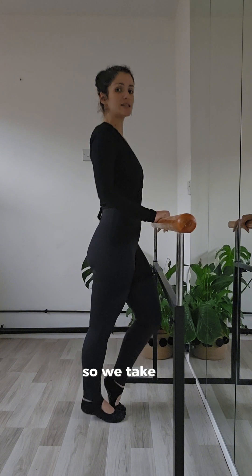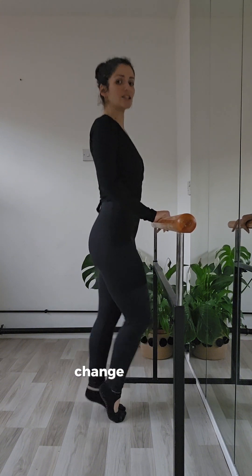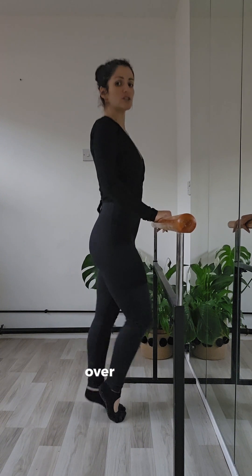Now we're going to go double time — so we take it: change, change, change, change, change, change, change. Pushing the knee over the toe.